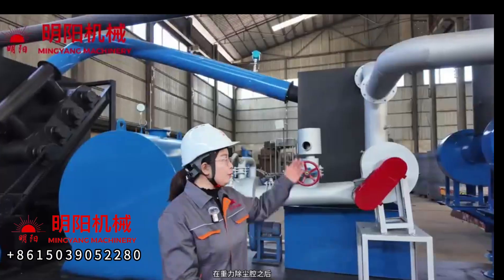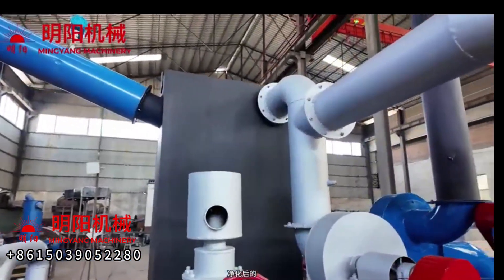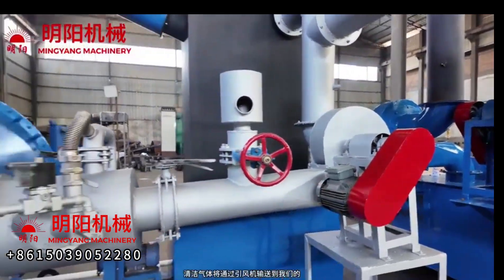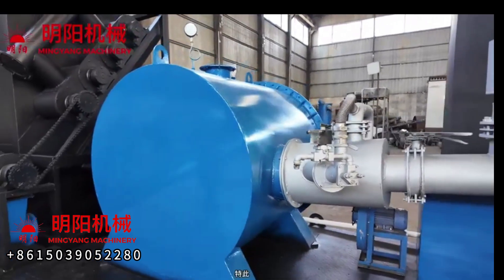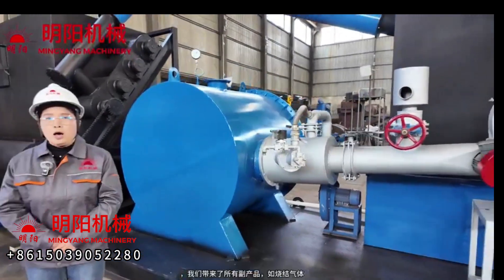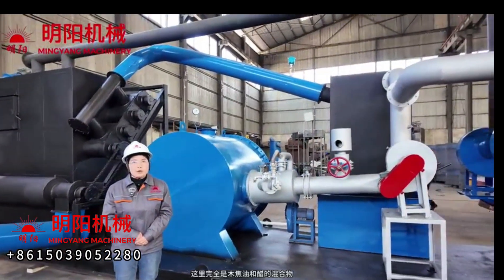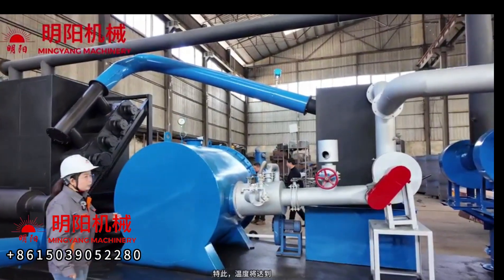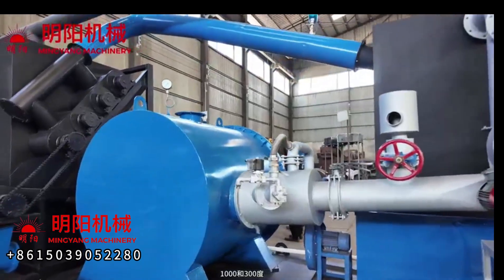After the gravity dust removal chamber, the purified clean gas is moved by the draft fan to our secondary combustion chamber. Here we burn all the byproducts such as the flue gas, wood tar, and vinegar together. The temperature in this chamber reaches 1,300 degrees.